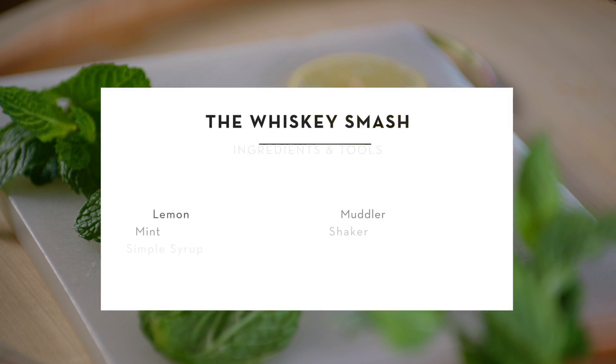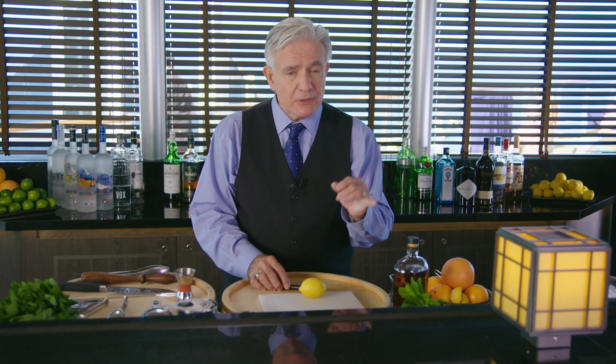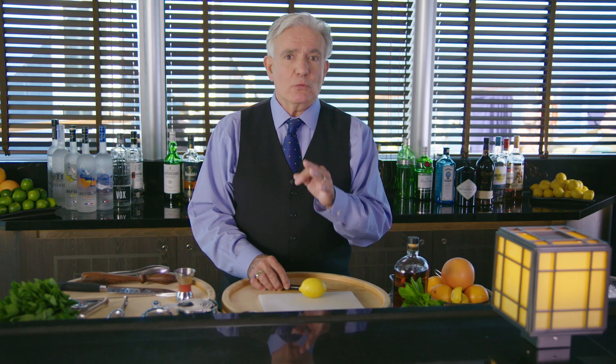We wanted to rehabilitate the classic cocktails from the golden age. The one I'm going to show you today is called the Whiskey Smash, and it takes a little bit from three drinks in the mid-19th century: the Mint Julep, the Smash, and the Whiskey Cobbler.